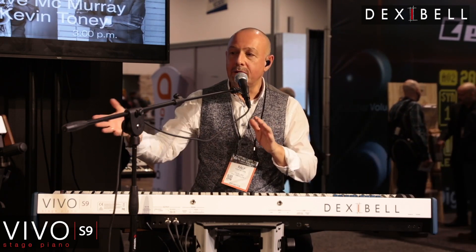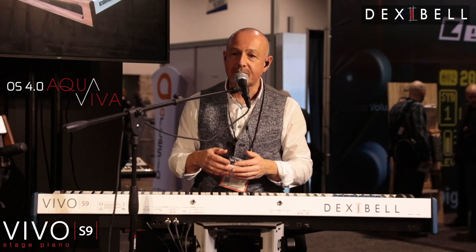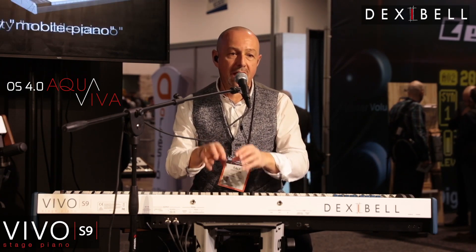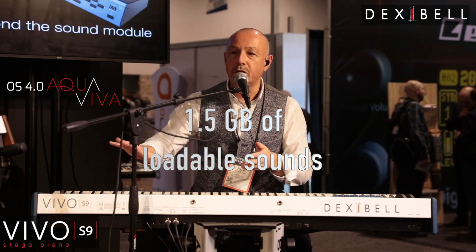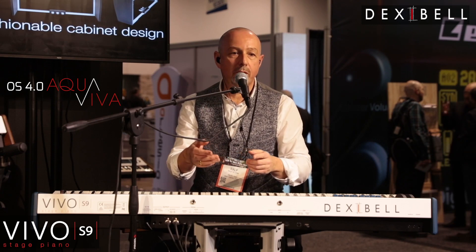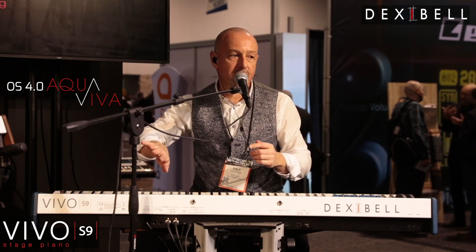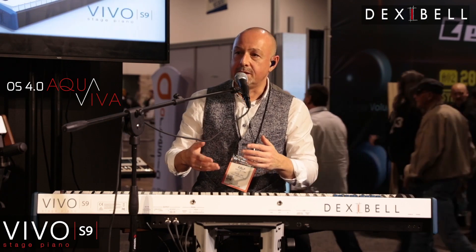Also for all our instruments, this year we introduced a new software version, 4.0 Aquaviva, which gives you a lot of new features. One of these features is you can decide by yourself which sounds you'd like to keep in the instrument and which sounds you'd like to park on the side — you will never lose them, but you can park them to get space for new sounds. So when you download the German Grand and the Japanese Grand, you can park some internal sounds to the side and import those new sounds to enjoy them.